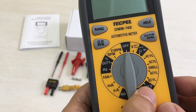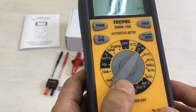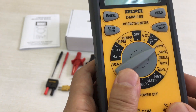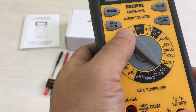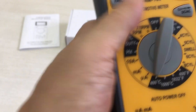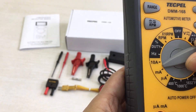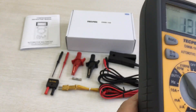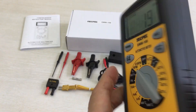It features measurement of AC and DC voltage and current, AC and DC voltage for 4 cylinders to 8 cylinders, Fahrenheit and Celsius temperature measurement up to 1000°C, micro-Ampere and 10 Ampere, Hertz, duty cycle, and RPM. It's a very heavy-duty and economic multimeter.